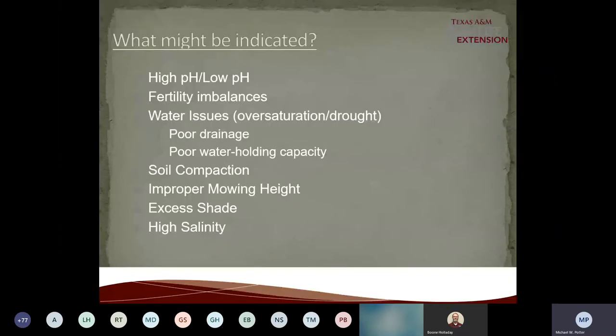Understanding everything that's going on in the environment in our county helps me figure something out. I can tell you: we just had a cold front, so we might see some isolated spots of brown patch or large patch because temperatures dropped below 70 degrees. There are micro environments that can occur, especially under trees. So pay attention to your area. A lot of things can cause lawn problems: high or low pH, fertility imbalances, water issues — whether drought or oversaturation — soil compaction, drainage problems, bad mowing heights, excessive shade, and high salinity.